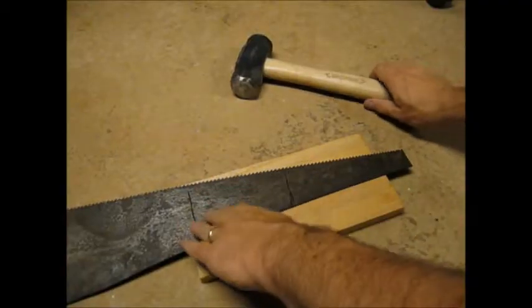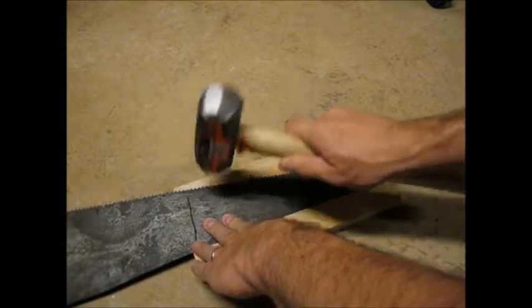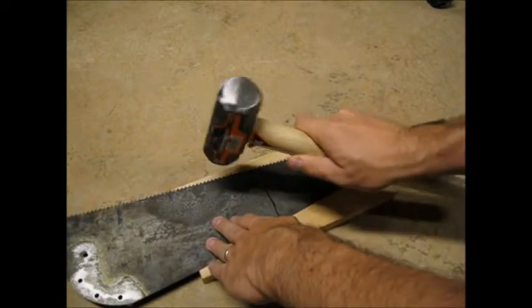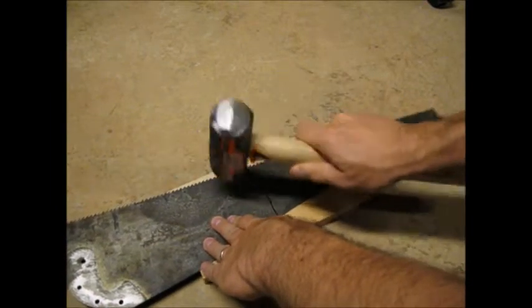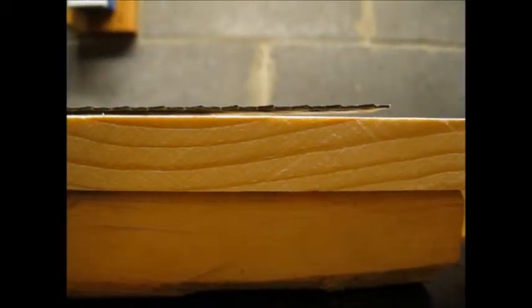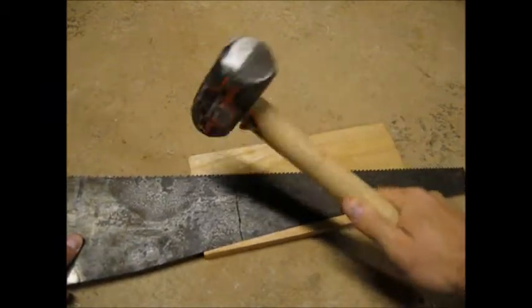I put the blade on my piece of oak and hammered on either side of my marks. I did this on my concrete shop floor and was careful not to hit the teeth with the hammer. Here's footage of the blade after some hammering — you can see that it is improving. So I hammered some more and also got a little more aggressive with how hard I was swinging.